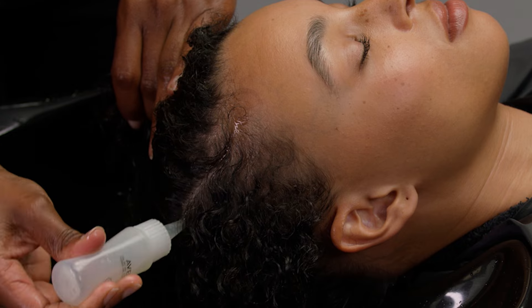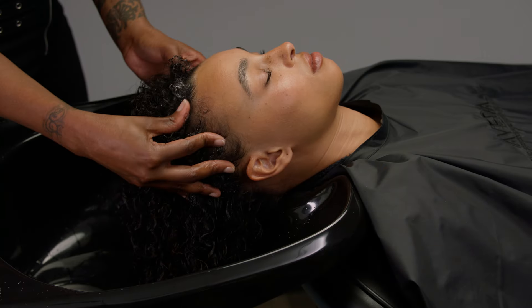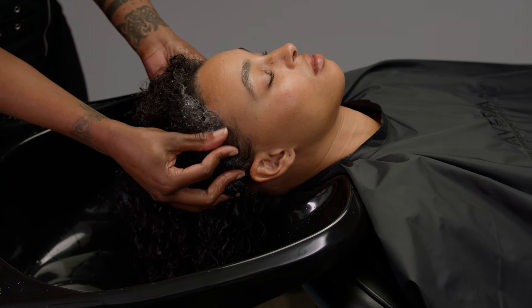Apply scalp cleanser evenly over the scalp and share the product benefits. Gently massage the scalp for one minute using slow, circular friction motions and moderate pressure.